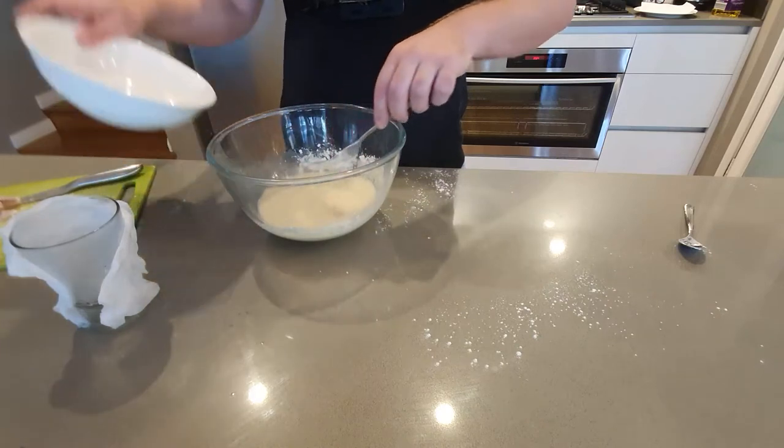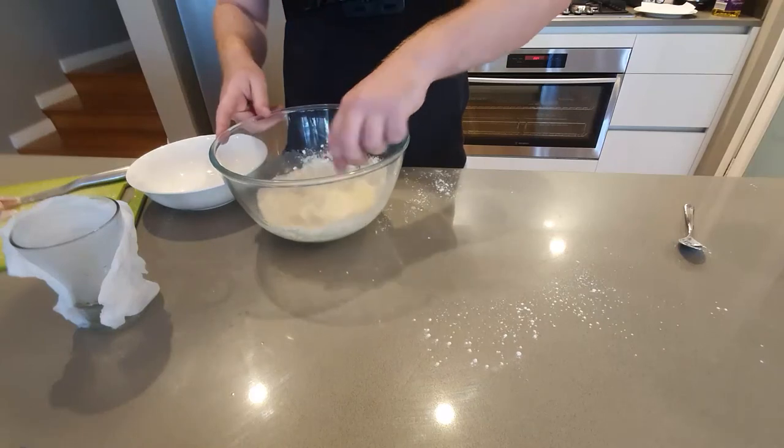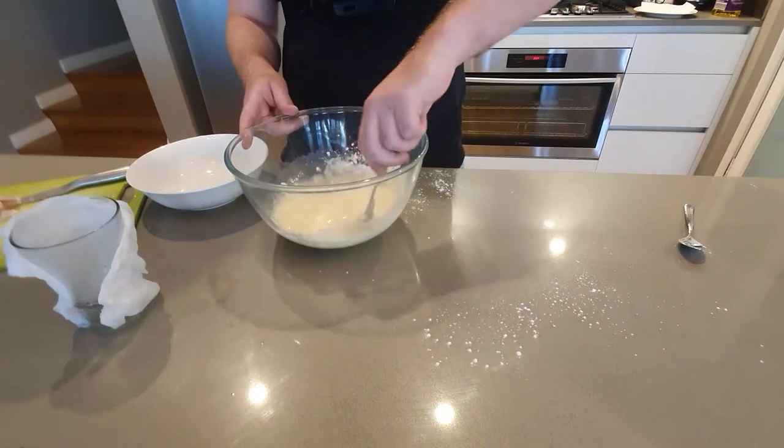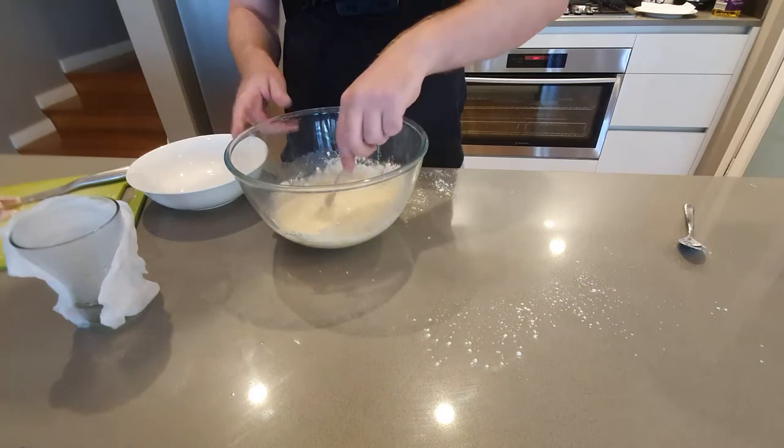You want it to stick to your finger where you actually have to shake off the batter. It's still a pretty thin batter compared to something like beer-battered fish.